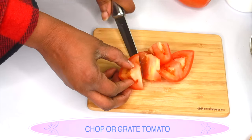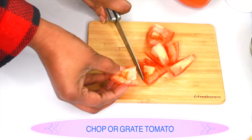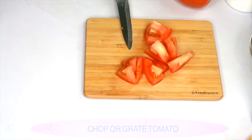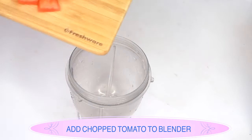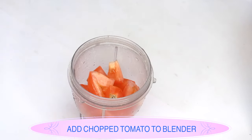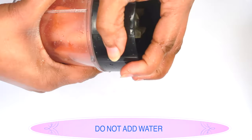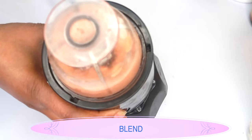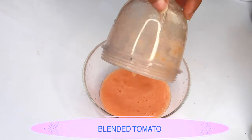I'm going to chop the tomato into small pieces for easier blending. If you don't have a blender you can grate the tomato instead. After chopping, add the tomato to the blender, cover, and blend. And here we have our blended tomato.